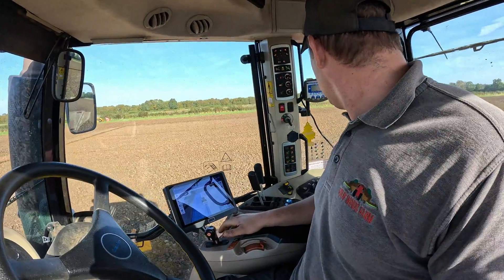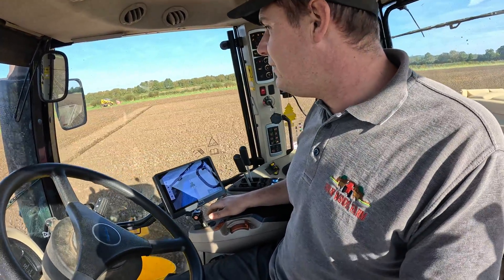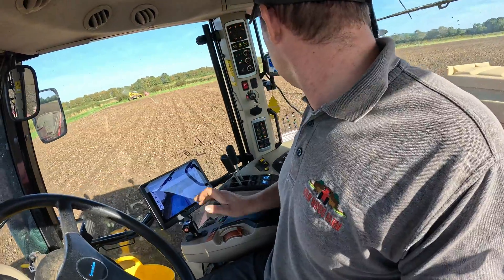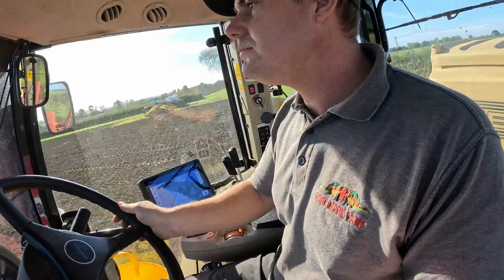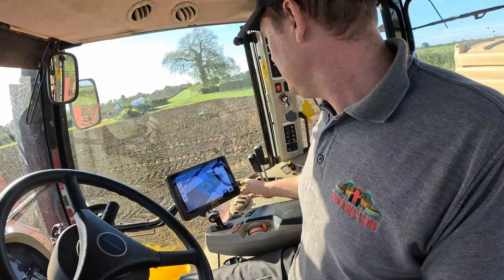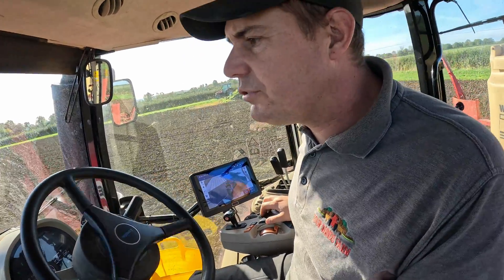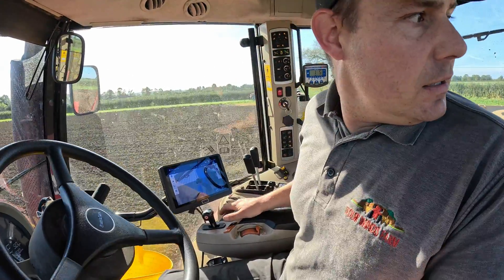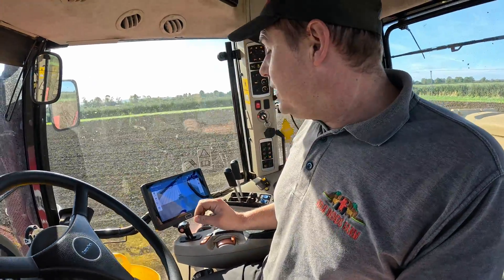Not the easiest on this job because I'm doing other things at the same time. We're just trying to get the last of the wheat in for our neighbour here.